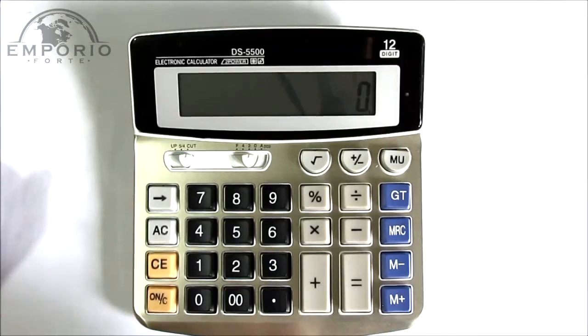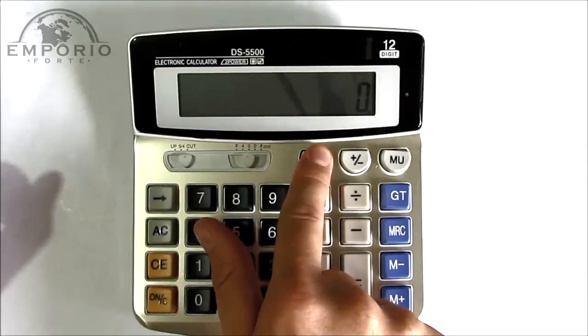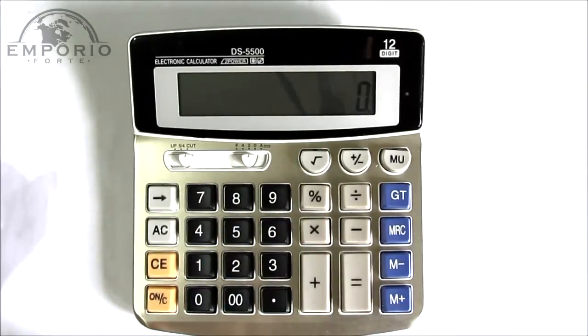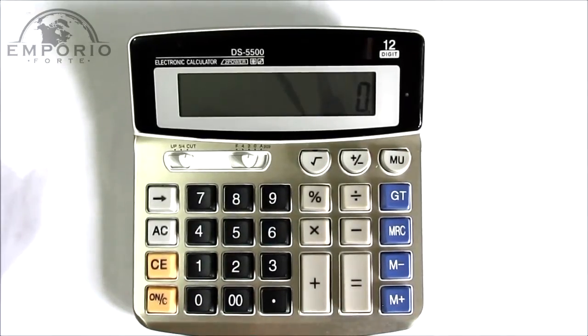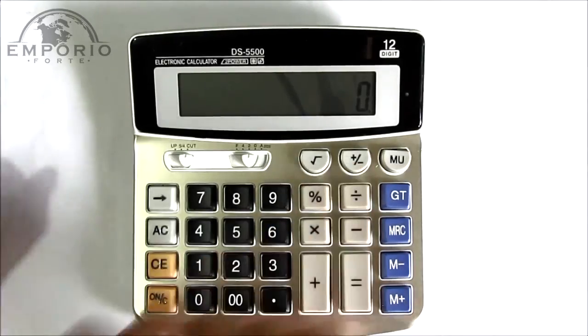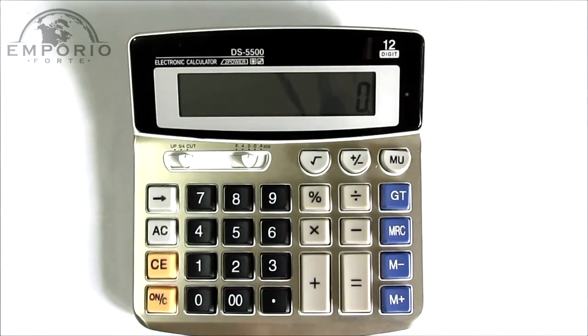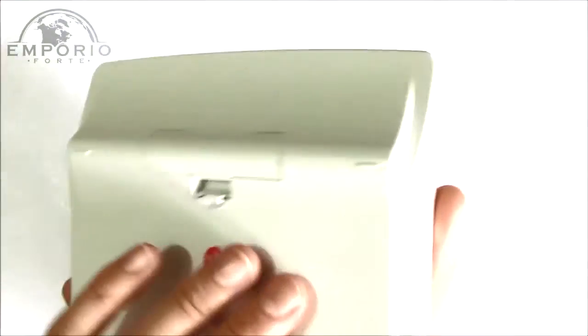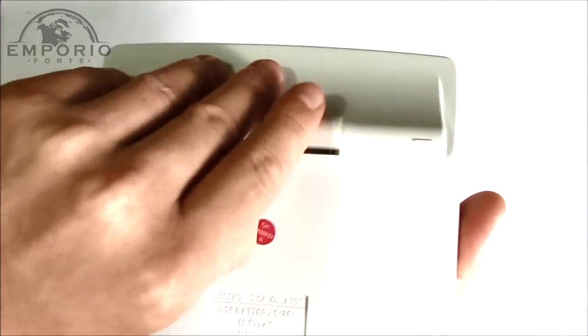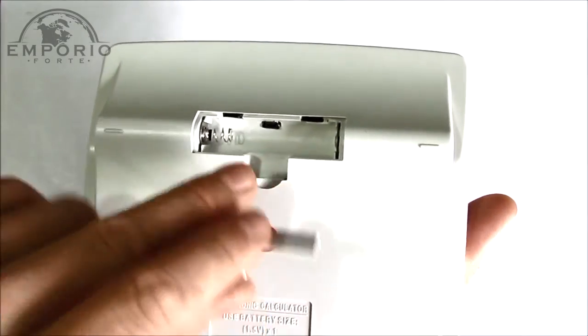A operação é bem simples: este botão é o liga-desliga, e este botão aqui é o foto ou vídeo. Para desligar a câmera, pressiona e segura este botão. Agora, para a gente ver as nossas gravações, a gente vira a calculadora, liga o cabo na conexão USB e liga no computador.